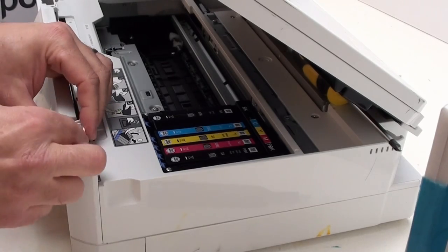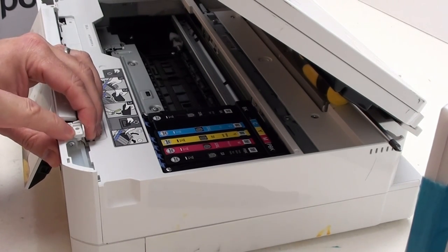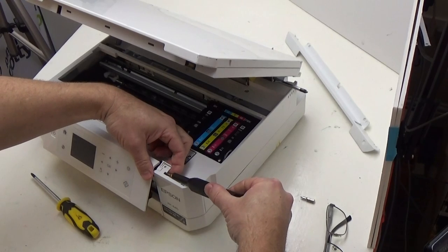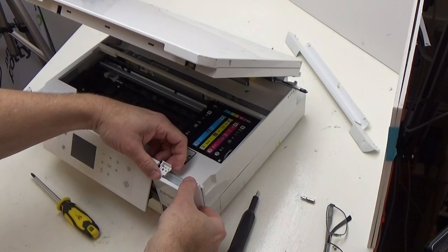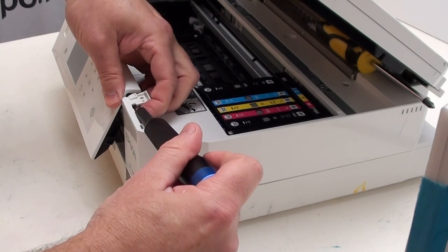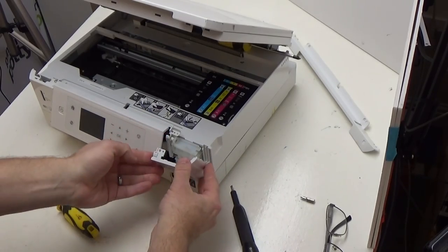Once you've done that, this little bit here has a plastic nipple or bump that stops it coming straight off. What will help is a flat head screwdriver — get it behind this part of the panel and just lift that off. That releases it and the panel comes forward. Get it towards the end corner, lift to release it, then push forward and the panel comes off.